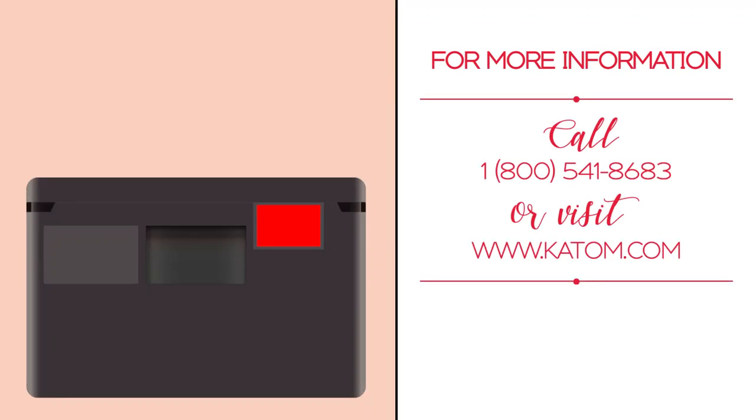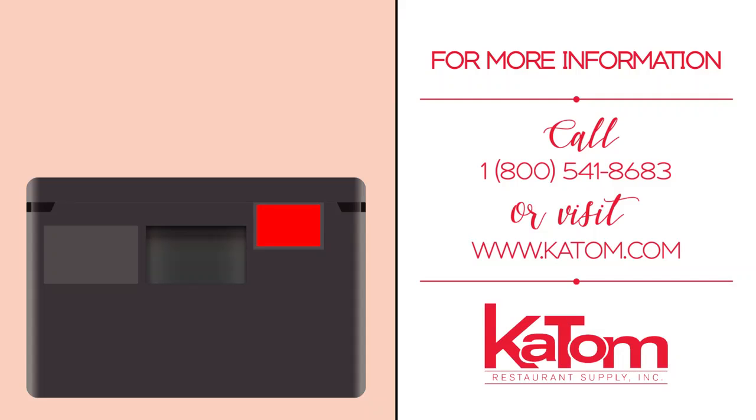Visit katom.com to learn more about the EPP 160 and other carriers in the Go Box line. Contact a friendly customer care representative at 1-800-541-8683 to place your order today.